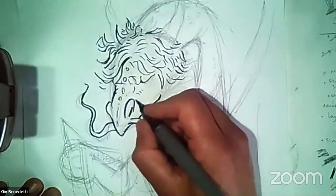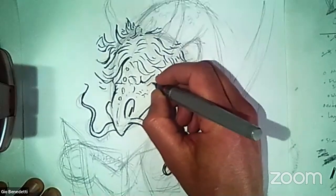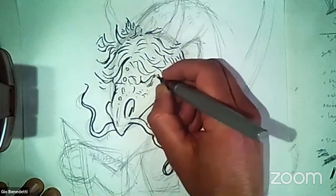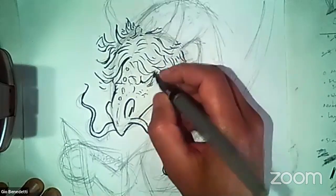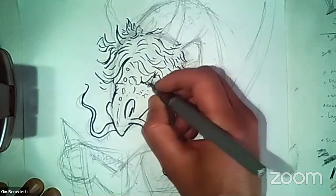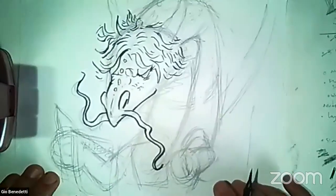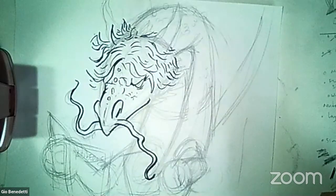I'm putting some little scales and stuff on my face to make me dragony. I need more sleep lines — I want to get those under the eye for sure. I do like to smile and laugh, so I'm going to give myself some little smile crinkles in the corner. There's my eyeball. I look a little serious and mean, but that's okay — sometimes I can be mean and serious.